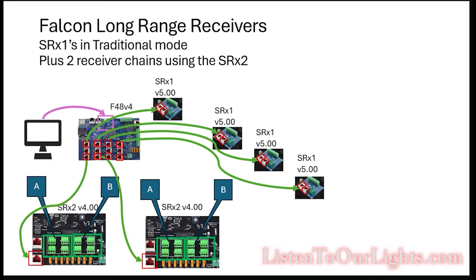Here is the configuration layout. We have the computer connected to the F48v4 via Ethernet. We're still operating in 32-port mode, meaning we're not using the middle row. That way we can get our 1024 pixels per port. Each differential receiver — each of these SRX1s — gets its own port back on the F48. So this one will be ports 1 through 4, 5 through 8, and so on. No A's, no B's, no C's — just straight up. This is called traditional mode.